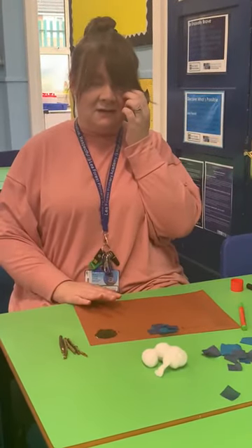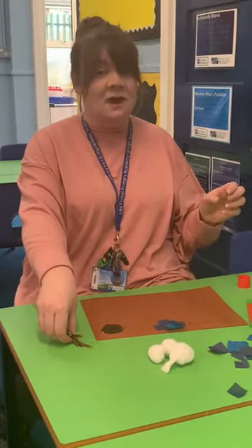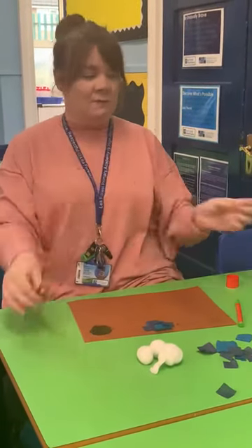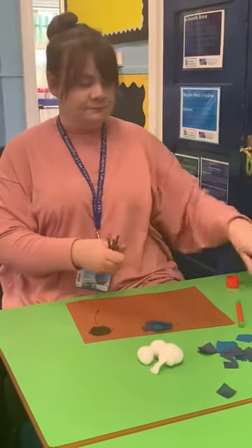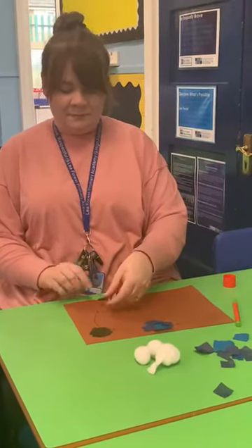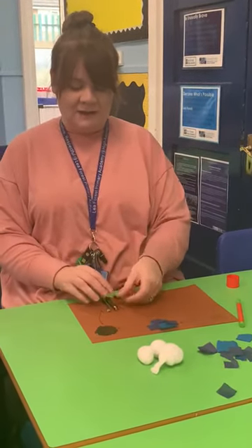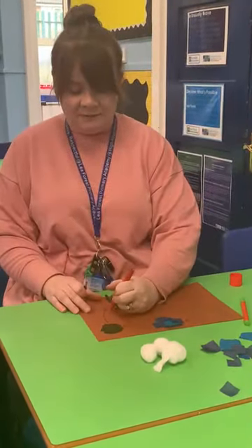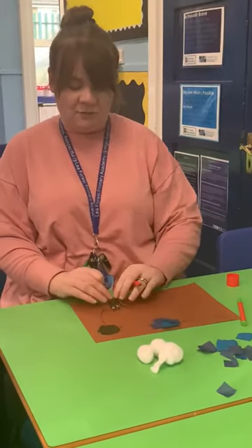Now the next part — the forest. Miss Evans went into the garden and she found some twigs, and I could make these into trees for the forest. I'm going to stick — I forgot my arrow — the arrow to my forest. I'm going to try and stick these twigs down. These are good twigs here for my forest. And then I could have a go at drawing some branches with my felt tips, coming up from my forest.